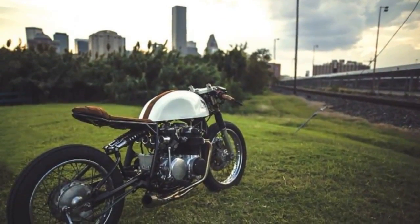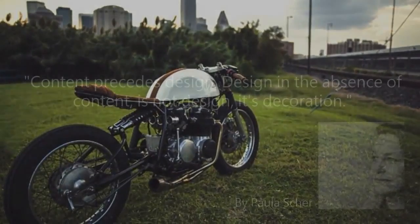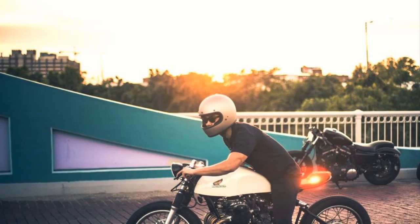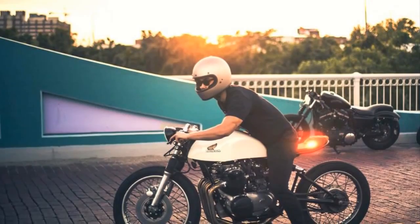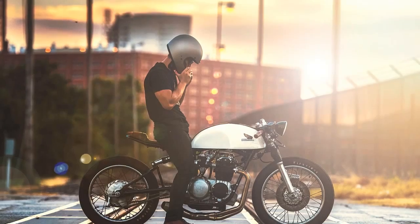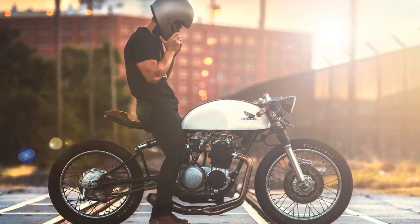This cafe racer project demonstrates accurately what Paula Sher said once: content precedes design. Design in the absence of content is not design — it is decoration. Thank you for watching Racer TV, and as always, I hope to see you next week. But until then, I wish you a Merry Christmas.